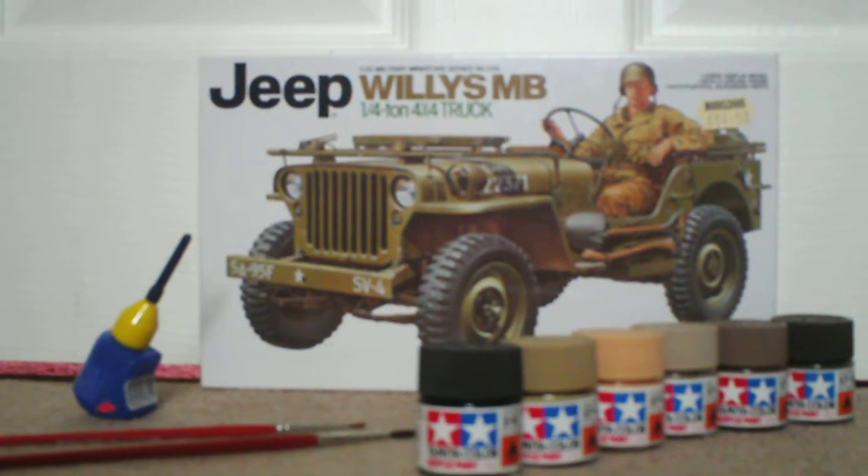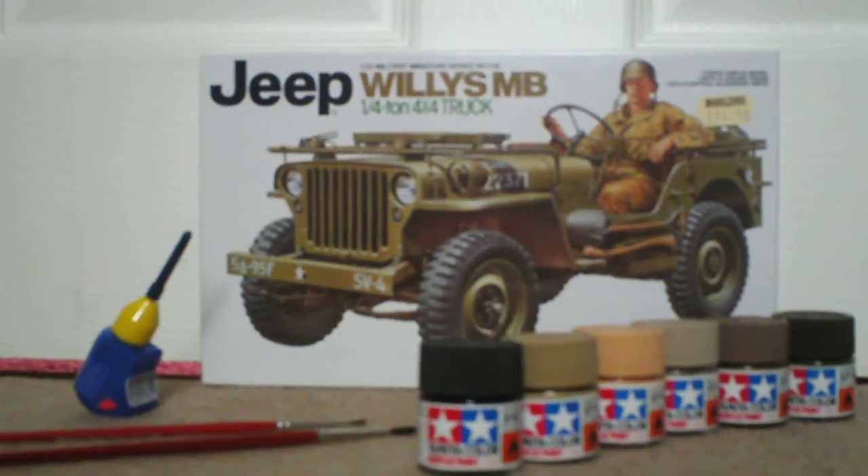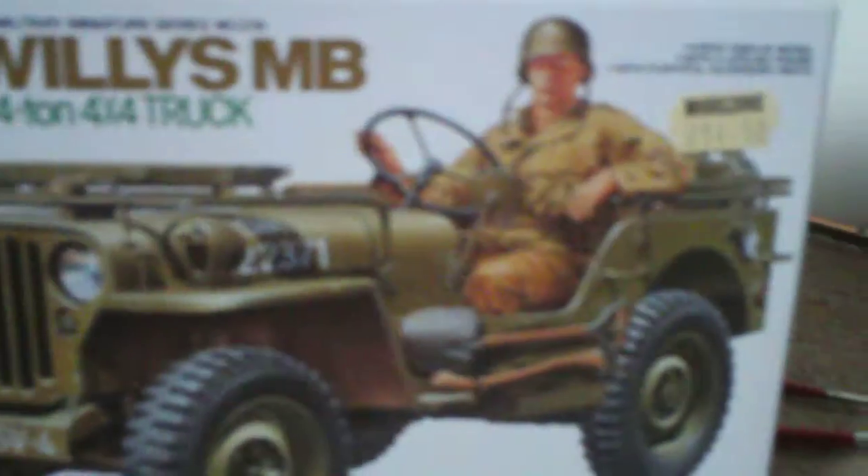The 1940s Willys Jeep. It's a model kit by Tamiya. Can't really see it because it's very blurred — I haven't figured out my camera's functions just yet. There's the front and rear view; it's what you're hoping to get when it's finished, including the driver in that position.